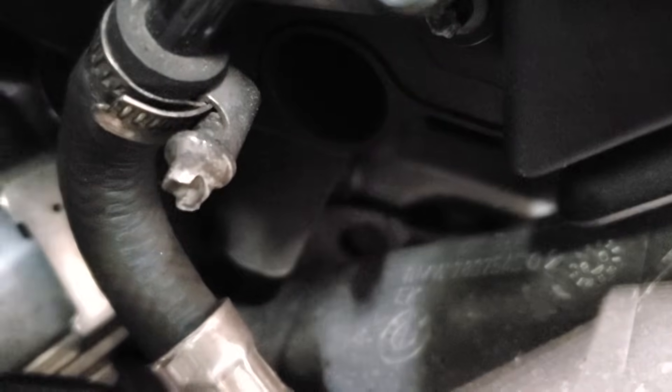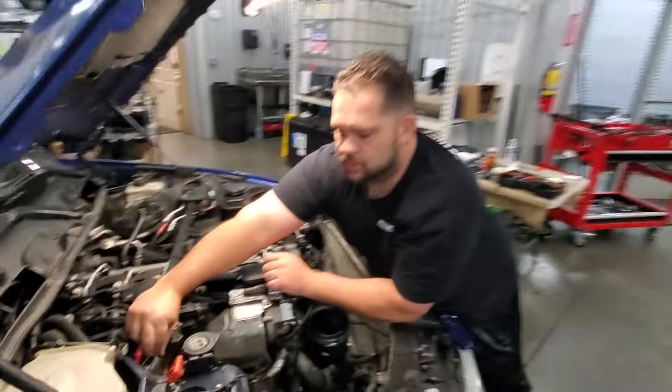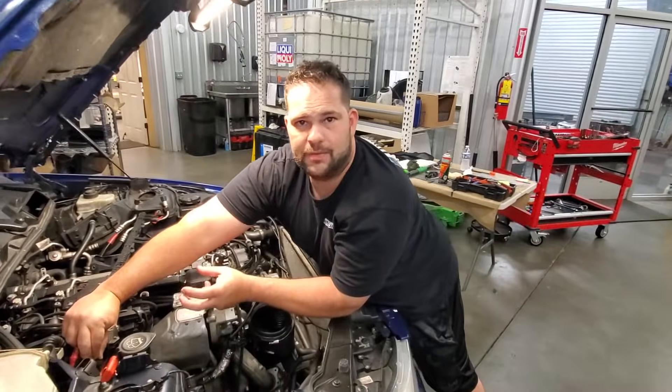One way you can tell easily if the hose is original or not is to look at the clamp. You see that weird clamp — I'm going to zoom in. That's a one-time-use clamp. It can be put on from the BMW factory and you can loosen it with a flat blade screwdriver, but you're never going to be able to tighten it back up again. If you have that clamp there, that hose is original.